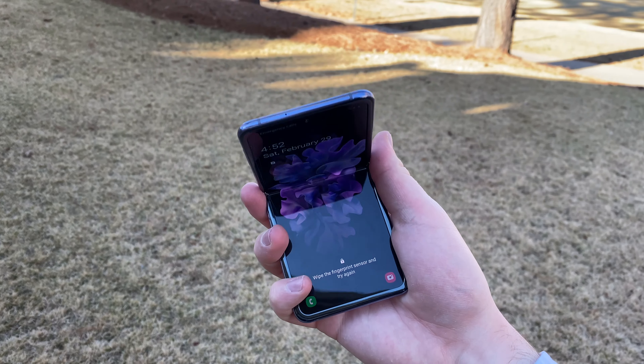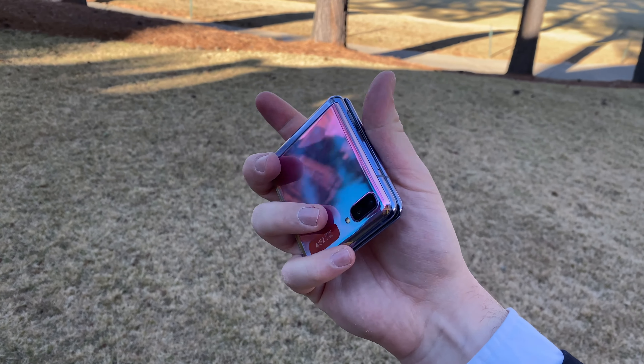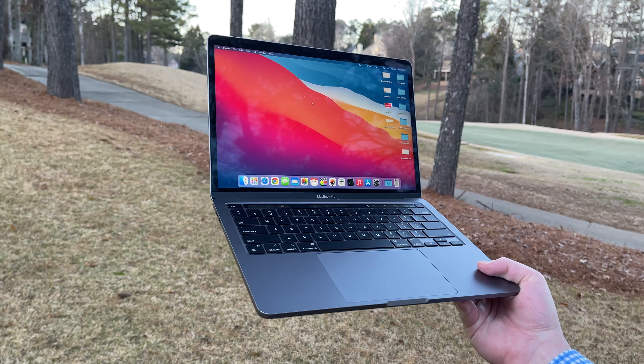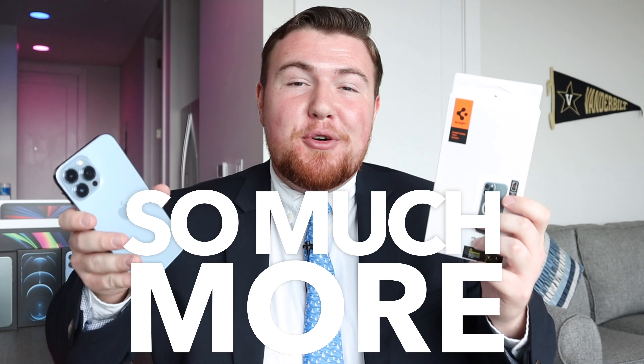Hey Wear Noticers, Shane here and welcome to another video on the Wear Notice Technology YouTube channel. If you're new here, definitely take a moment to consider subscribing so you don't miss out on all my other awesome technology videos about things like smartphones, smartwatches, tech accessories, cases, tablets, computers, and really just so much more.